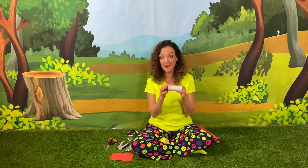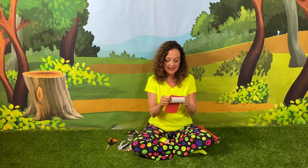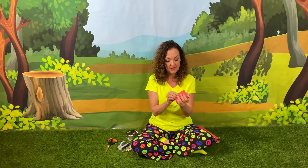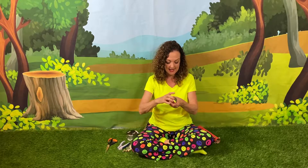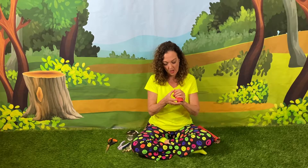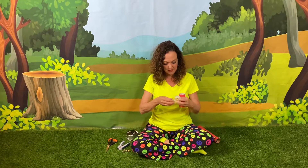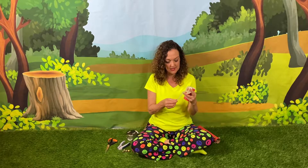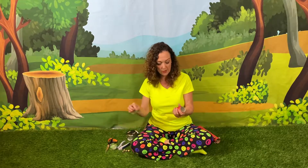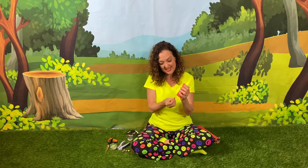First we're gonna get all the paper off our toilet paper roll and then simply wrap a piece of paper around the toilet paper roll that is the same size. I actually had paper that was already cut the right size for my toilet paper roll, so I decided to use that. Today I'm using red. Then we'll want to attach the paper with tape.